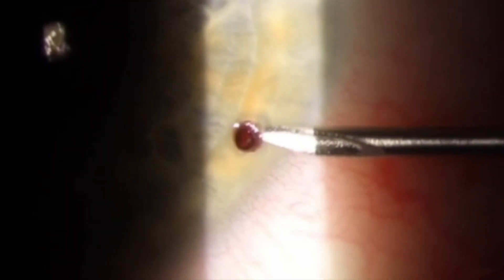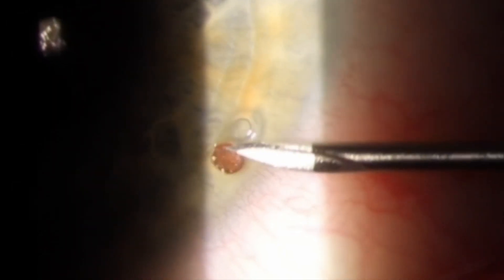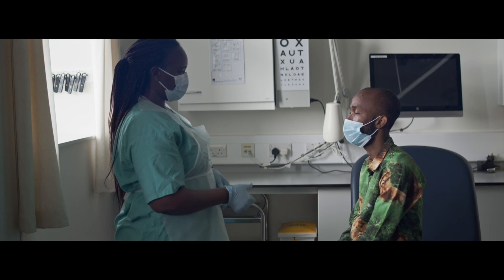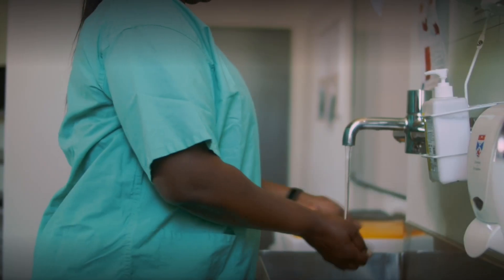This video demonstrates how to remove a corneal foreign body. You will need local anesthetic, clean fluids such as saline, a cup, cotton bud, and a needle. Prepare all the equipment, explain what you're going to do, and gain consent.